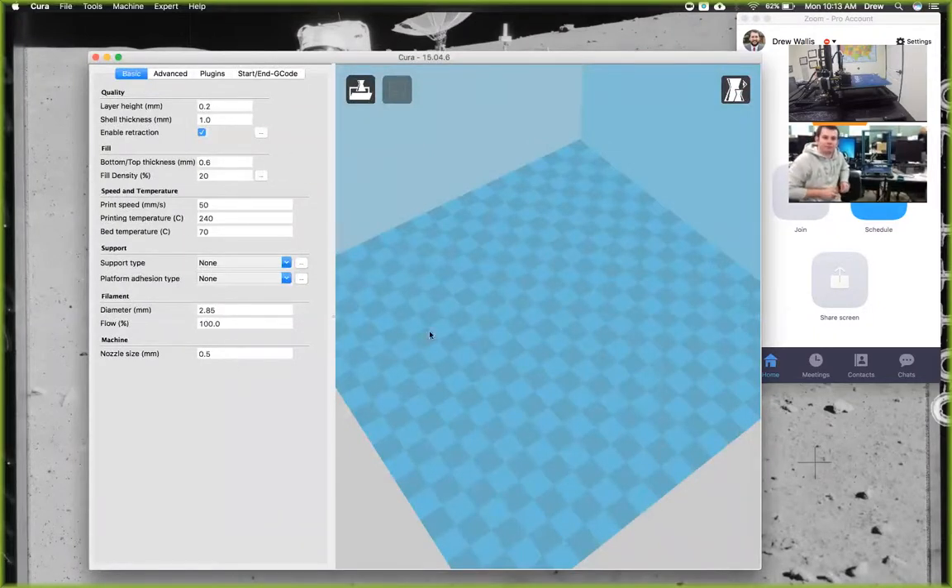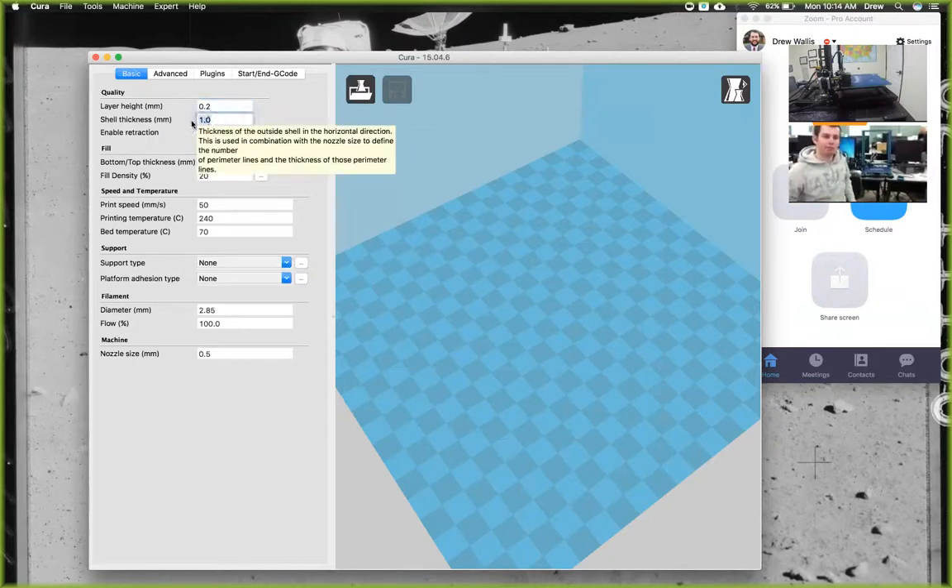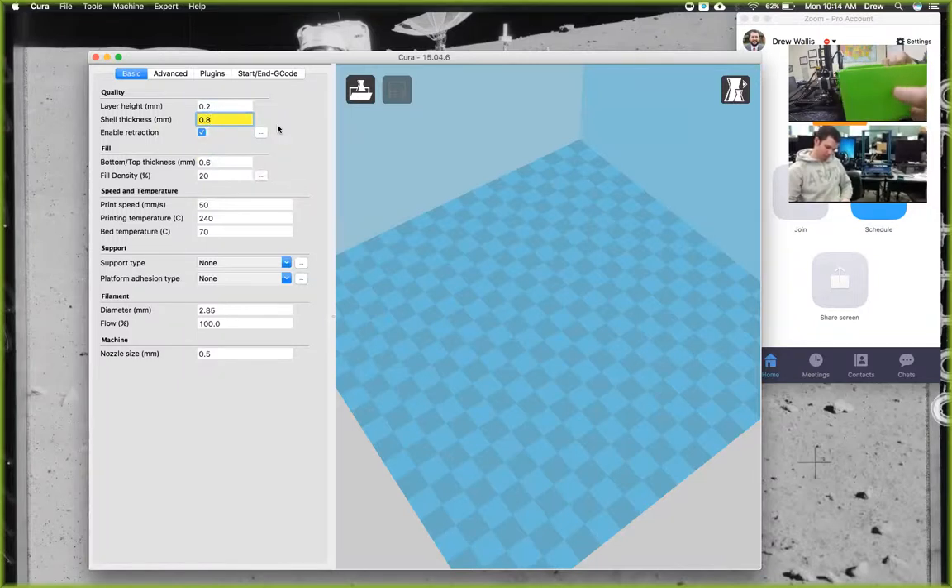Now we have to set these settings up. The first is layer height — that's how tall each one of the layers are. The highest quality is 0.1, which is a tenth of a millimeter per layer and looks really nice. The lowest is 0.3 — it prints a lot faster but doesn't look as good. We print most of our stuff at 0.2. Then the shell thickness is 0.8. The shell is the thickness of the outside part of your model — to increase strength, keep adding 0.4, as it must be a multiple of 0.4.